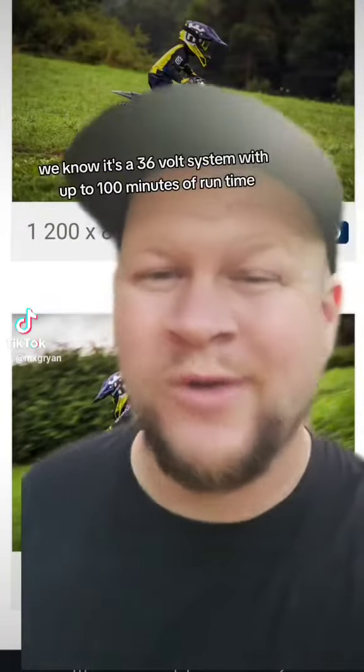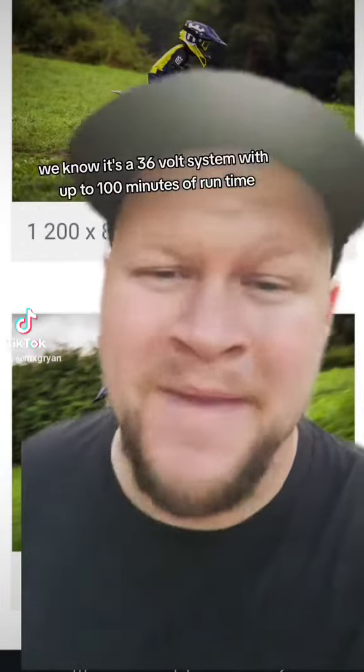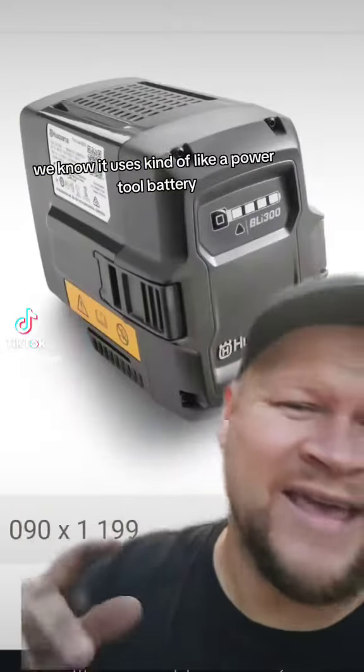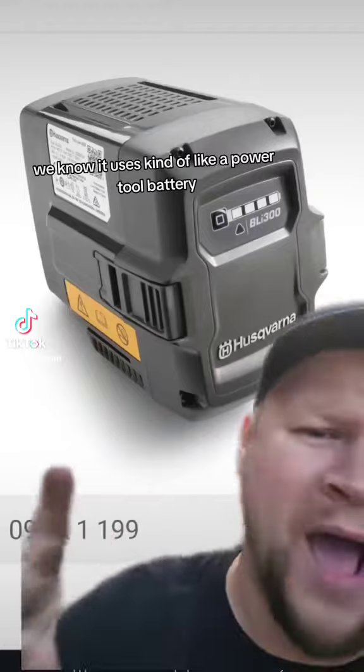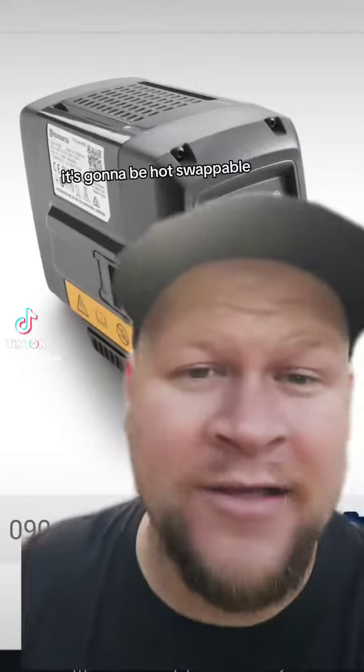We know it's a 36-volt system with up to 100 minutes of runtime. It uses kind of like a power tool battery, and because of this, it's going to be hot swappable.